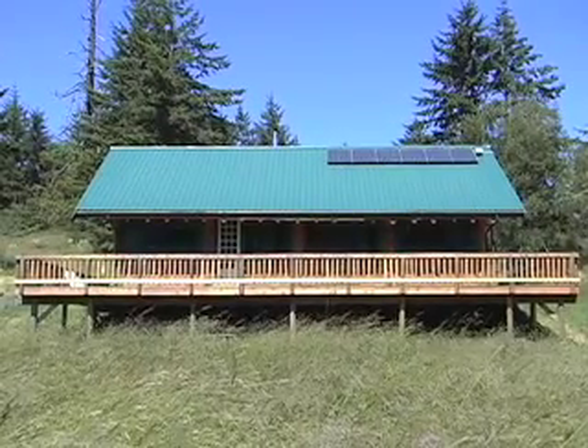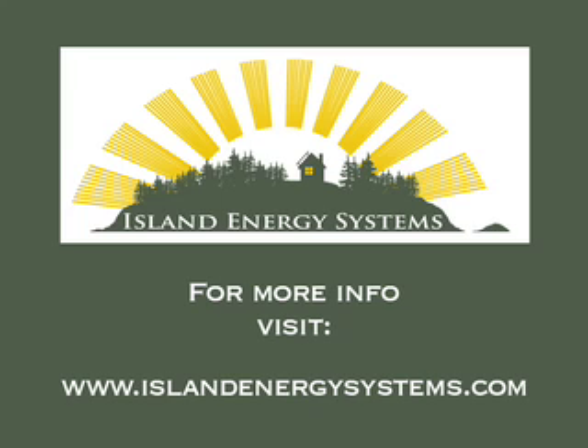So there you have it — that was a tour of an off-grid solar electric system. This is Eric from Island Energy Systems. Thanks for watching.